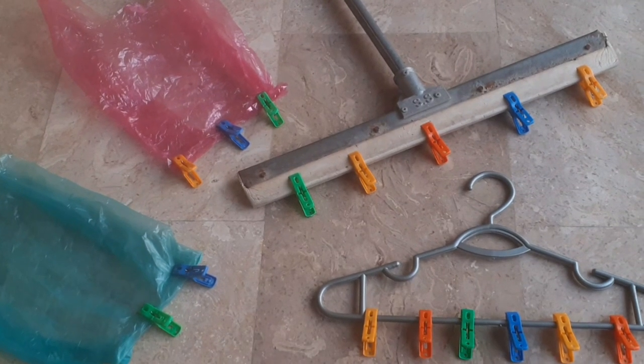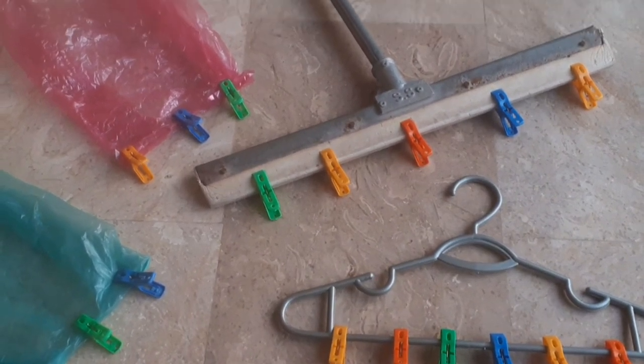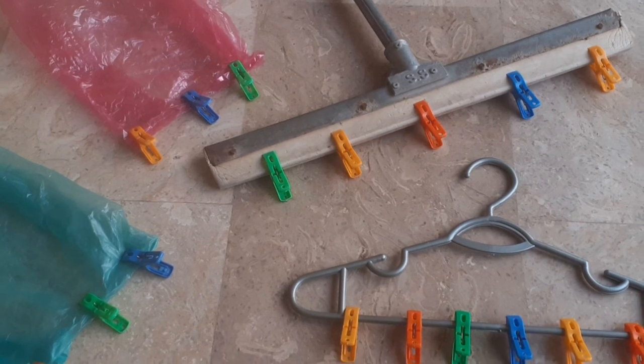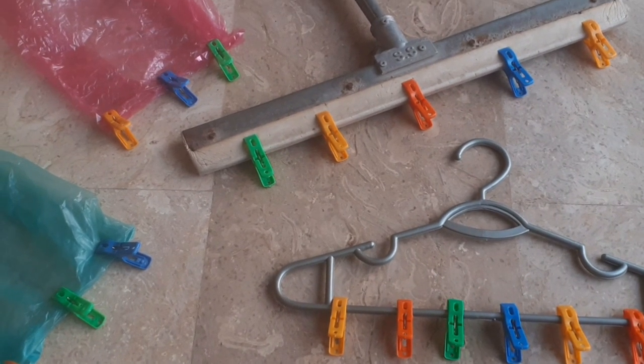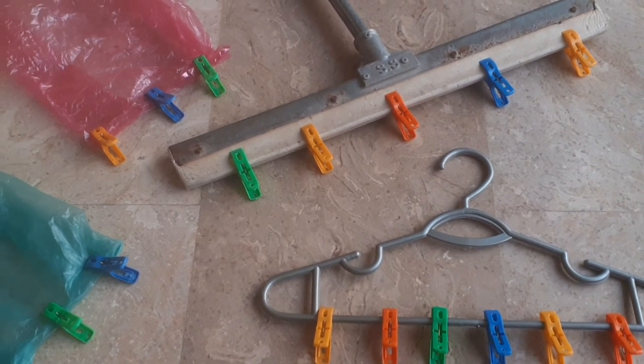Put the cloth clips on a hanger, wiper, and polythene bag, and you will thank me later. Hello everyone, this is Kamal Ghori and welcome to my YouTube channel Garden and Life Hacks. Today I am going to share 3 wonderful hacks with you, but for this you will have to stay with me till the end. So let's get started.